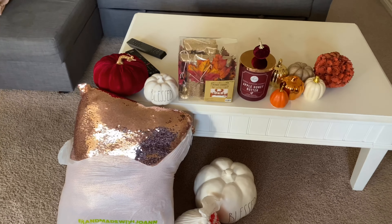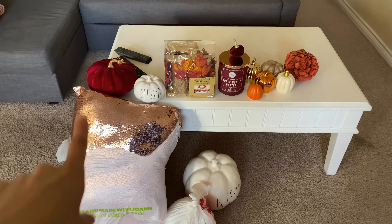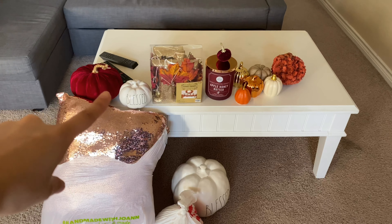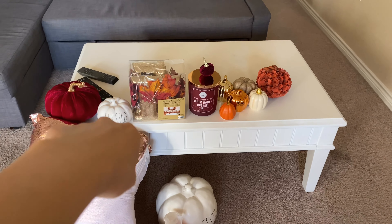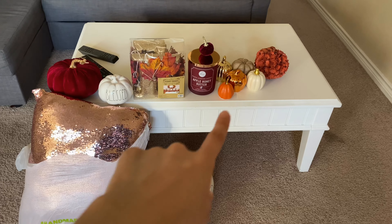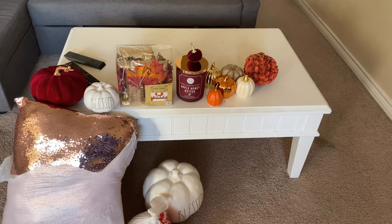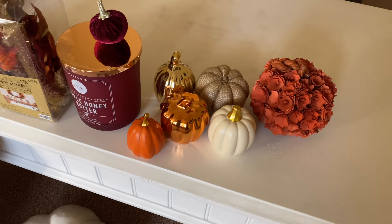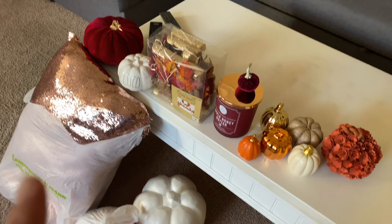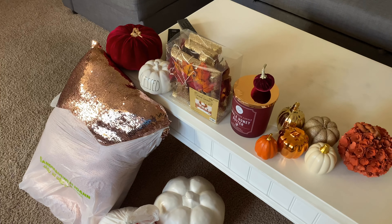I dug around in my stuff and this is just kind of the things that I pulled out. I have all that I'm going to decorate here in the living room with, which is like my rose gold stuff and maroon type of stuff. For my bedroom, I might do like this off-white type of color with this pumpkin here. And then maybe in the kitchen, I'll just kind of stick with the orange color, but I'm not too sure yet. I still think I have a couple more things around, which I'm going to go look for and then I'll be right back.